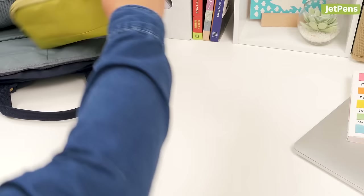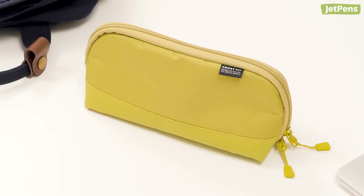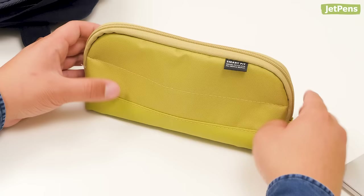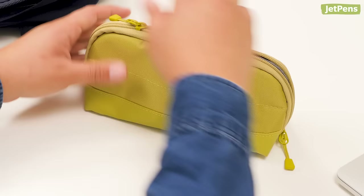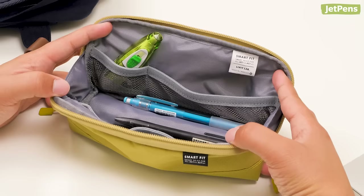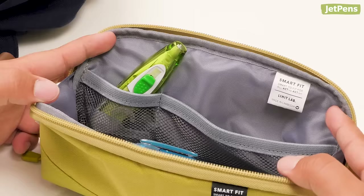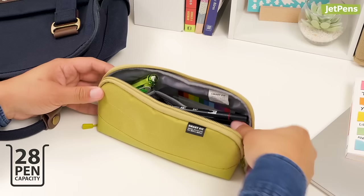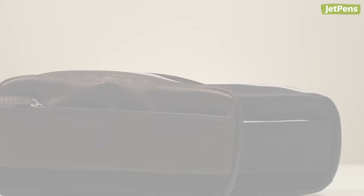First up: the Leahit Lab Smart Fit Act Wide Open. Leahit Lab makes some of our favorite pencil cases, and the Smart Fit Act Wide Open pen case is no exception. This triangular case is well balanced and sits securely on your desk, making it easy to use at home or at school. The top opens wide to show what's inside. The inside is spacious and lined with mesh pockets of varying sizes for storing erasers and other accessories. This pen case has a 28-pen capacity, which is plenty for most students.